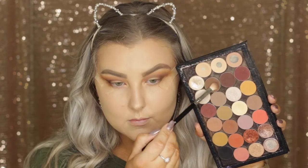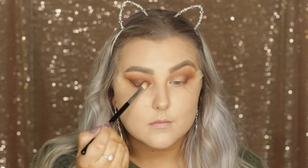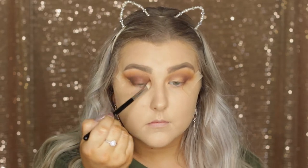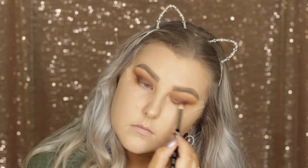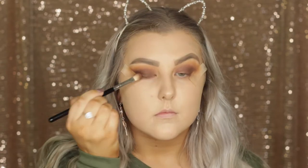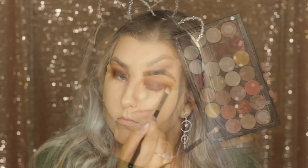Here I'm going back in with the shade Mocha mixed with Americano, mixing those two browns together, and applying them to the actual lid. This brush is amazing for applying colors to the lid and blending them out — I love using it for a matte smokey eye. I'm buffing and blending as well as applying the color at the same time, building up a little bit more color.